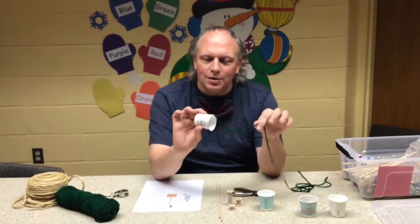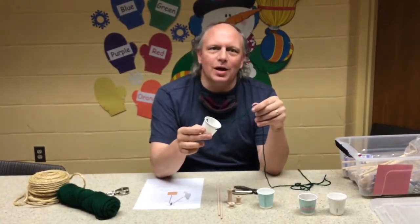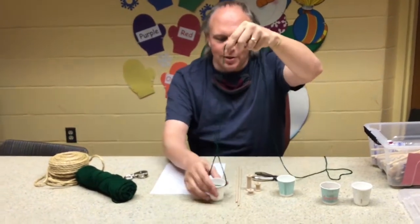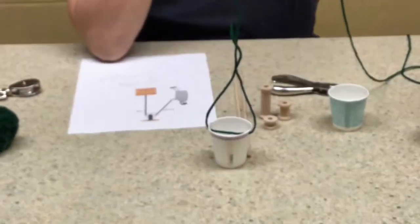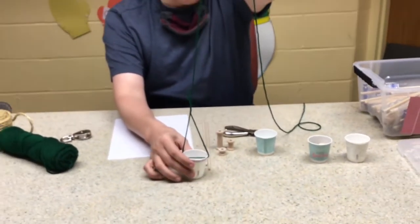I made a simple pulley system here. I'm going to show you this and then go through every step of making one, and then we're going to try it out and see how it works. You're going to be lifting your load, so we're using a bucket — a little Dixie cup as our bucket — and then I'm using yarn. You can use any kind of string you have.